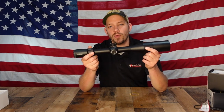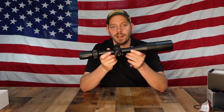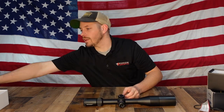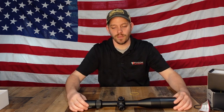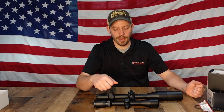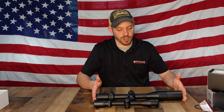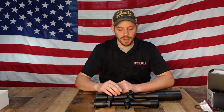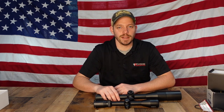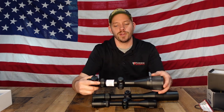One downside to this scope if you're using it on a hunting gun is that it adds a lot of weight — a scope like this is significantly heavier than a 3 to 9, and you can see the size difference. If you're going through bushes and trees, this scope is going to be bigger and heavier. But if you're going to put it on a bipod or shooting rest, weight isn't an issue. Another thing to consider when picking out your scope is quality of glass.